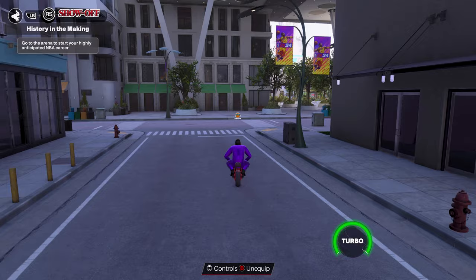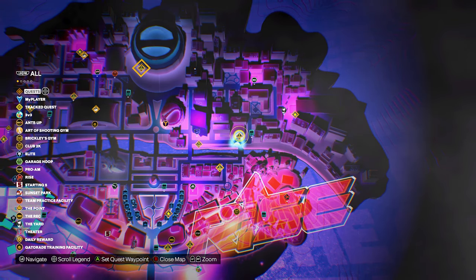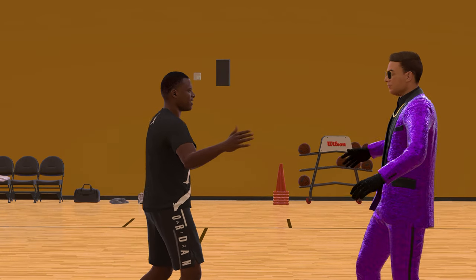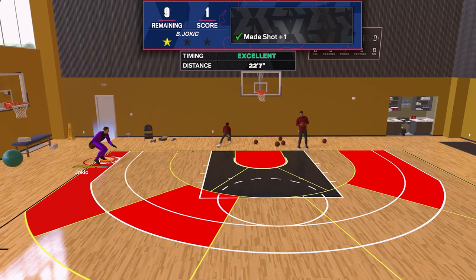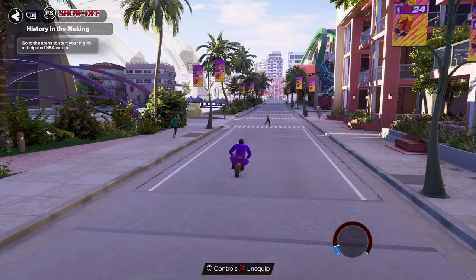There's another location in the city you need to visit every Monday to become a more lethal shooter: the Art of Shooting gym, located on the northeast side of the city as shown on the map. This is where you can get lethal zones, which have a much higher make percentage than normal hot zones. You can also remove cold zones and add hot zones, but understand that the only way to get a lethal zone in a specific area is to already have a hot zone there first.